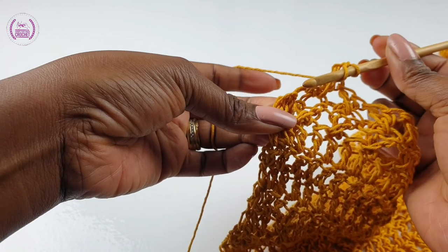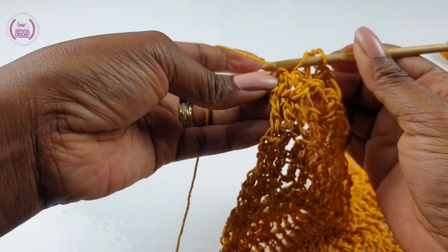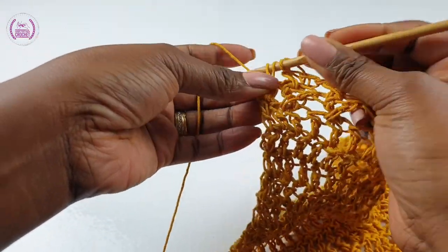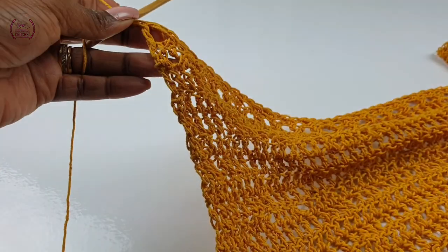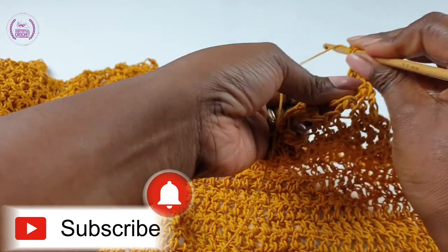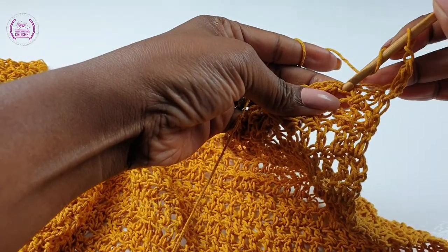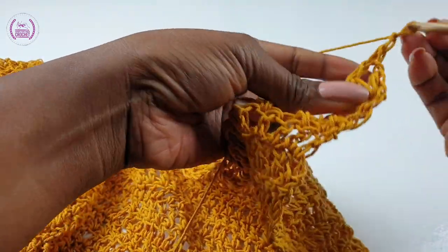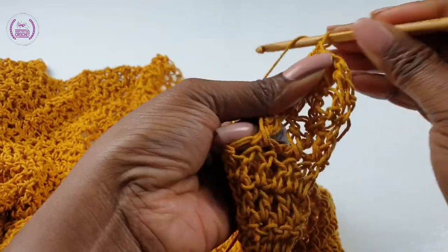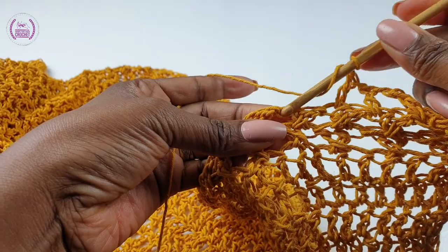On top of the very last double crochet, make a double crochet. Now we'll make a double crochet, yarn over, chain one, skip one space, into the next make a double crochet, chain one, skip one space, and make a double crochet into the next. This is the pattern for the next row: double crochet, chain one, skip one space, and double crochet into the next. It's still easy! All you need to know is your slip knot, chain stitches, and double crochets.